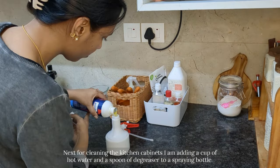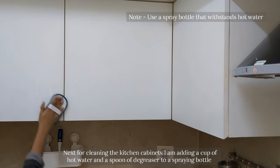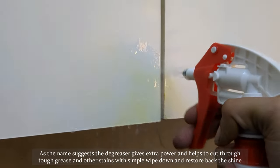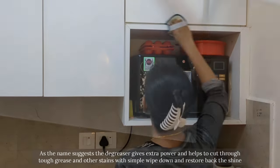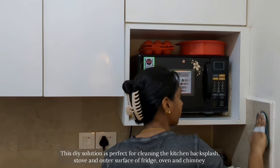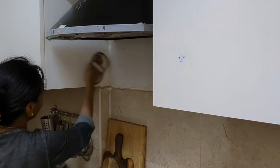Next, for cleaning the kitchen cabinets I am adding a cup of hot water and a spoon of degreaser to a spray bottle. As the name suggests, the degreaser gives extra power and helps to cut through tough grease and other stains with a simple wipe down. This cleaning solution is perfect for cleaning the kitchen backsplash, stove and the outer surface of the fridge, oven and chimney.